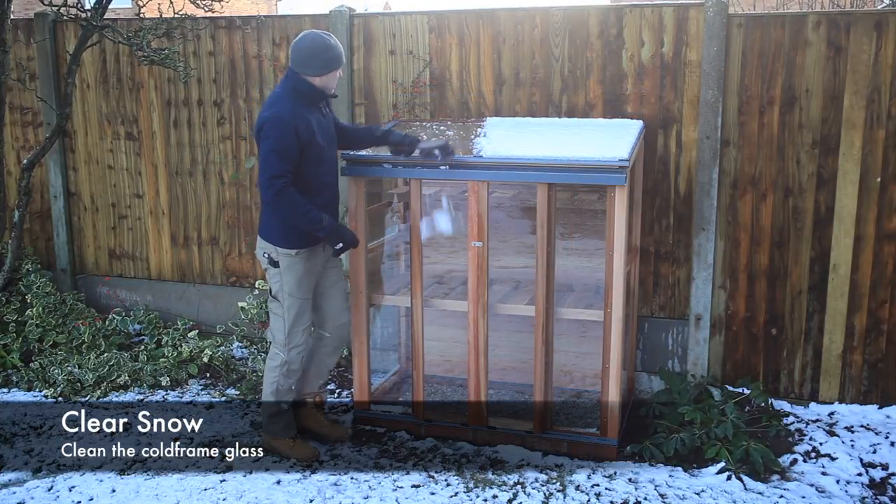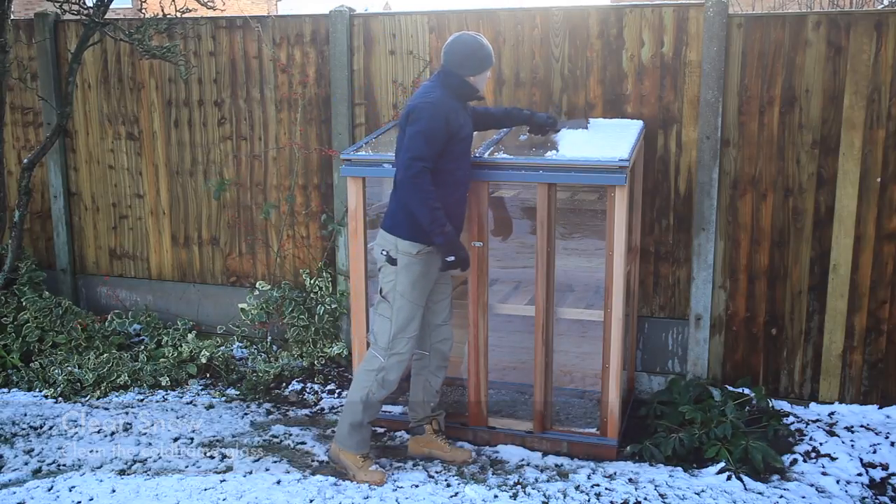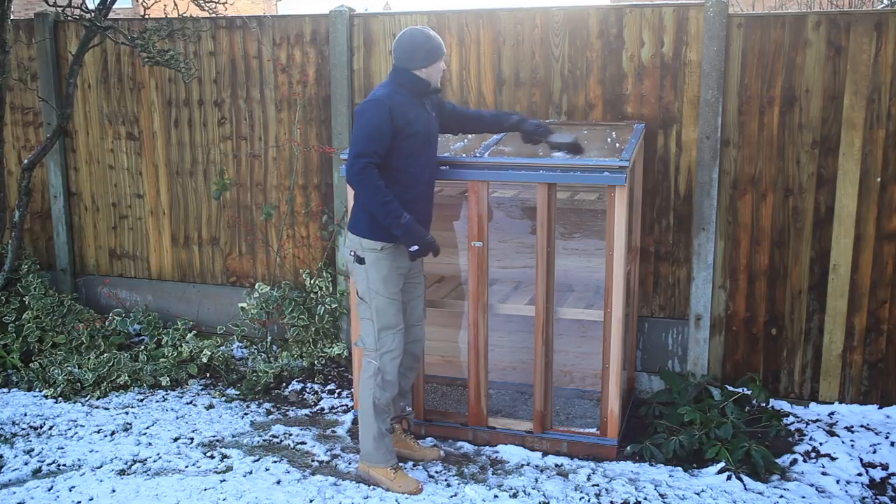Clear any snowfall off the cold frame to ensure maximum light into the structure. If you haven't already done so, now is a good time to clean the glass in your cold frame ready for the new season.